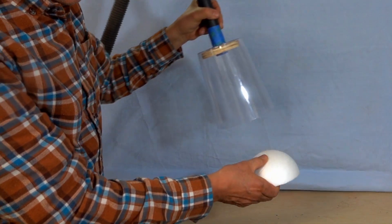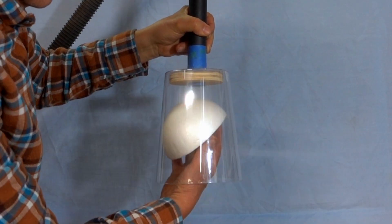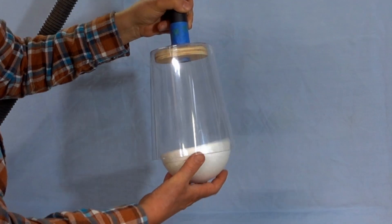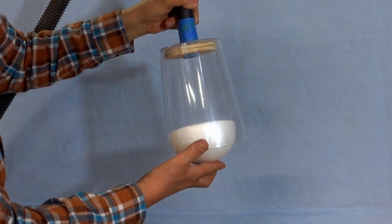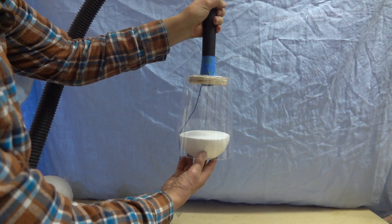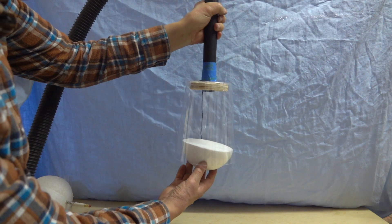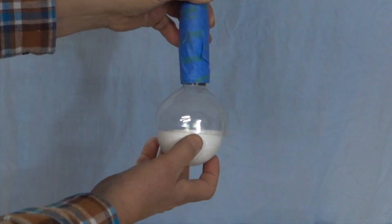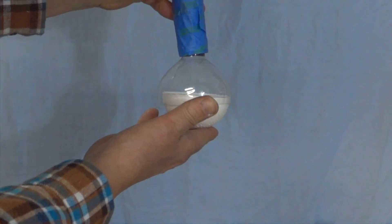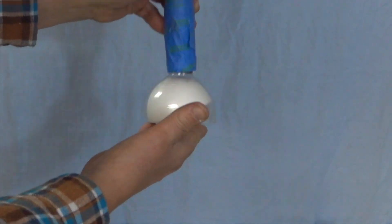Let's see if there's a difference between a round surface versus a flat surface. The air movement looks similar to what we saw with the straight walls. Let's see if it works with a more rounded funnel. That doesn't look like it's helping either — I would guess there's just too much turbulence.